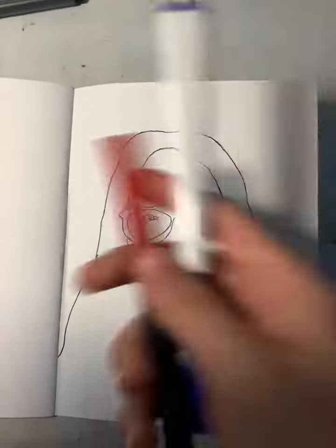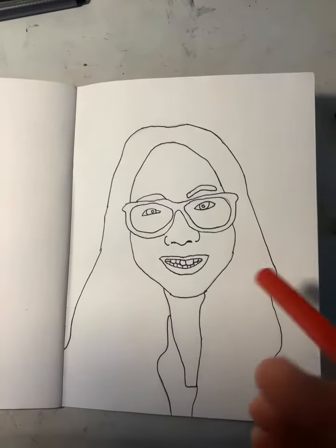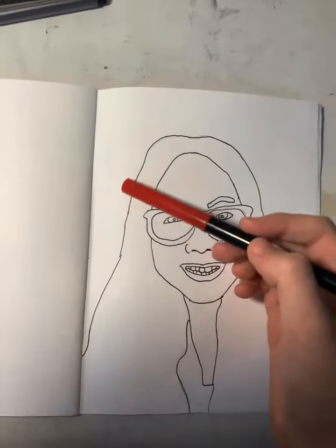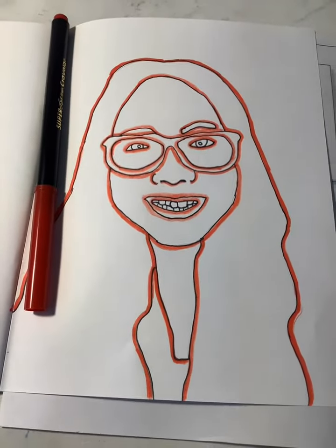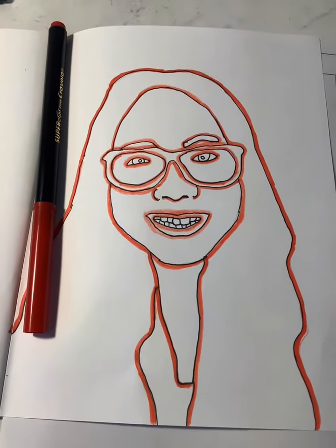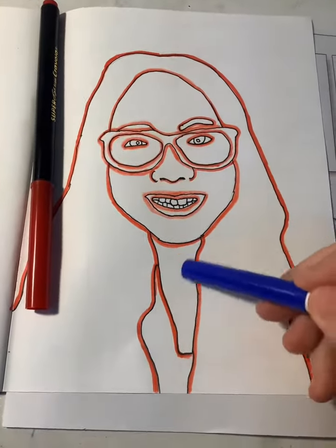Now we're going to take a red and blue marker. You're gonna want to pick one and do it on all the outside lines. Here's what it looks like with the red on the outside of the line. Now we're going to go in with the blue on the inside of the line.